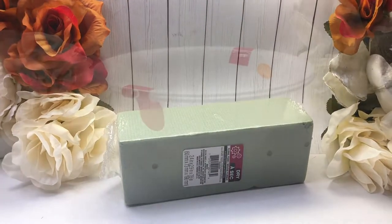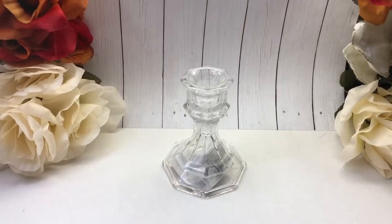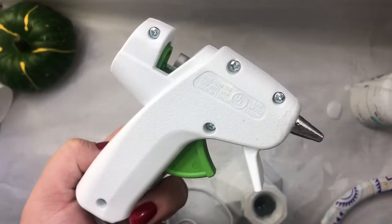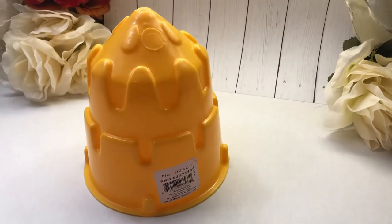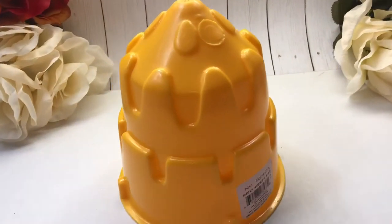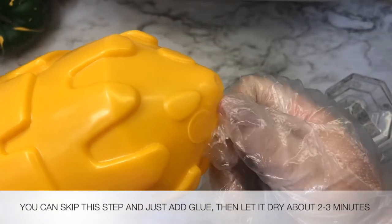We'll also need ribbon, floral foam, one bowl candle holder, a glue gun, E6000, and a sand castle toy — you can find it in the toy section of the Dollar Tree. Now we're going to glue the sand castle and the candle holder together.